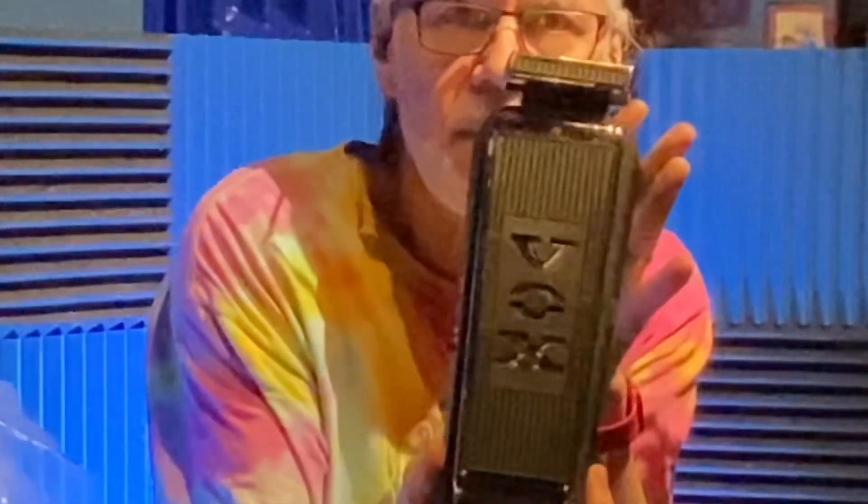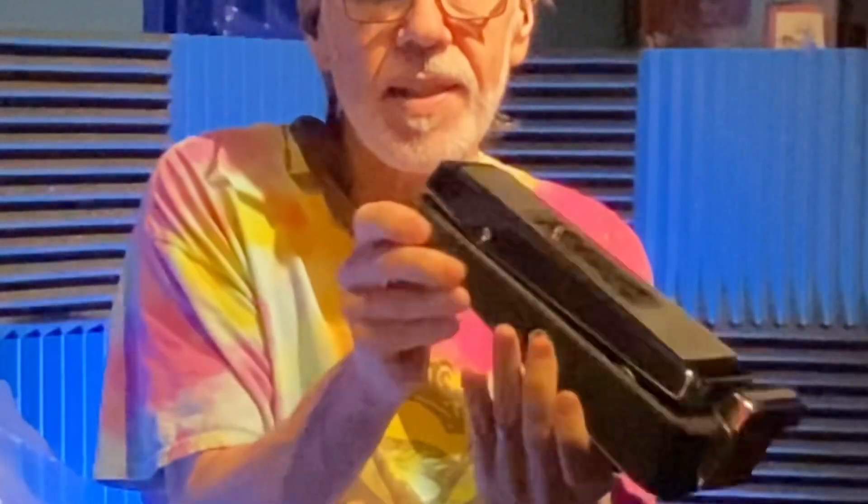This one is extra special — look at this. I will show close-up pictures so that you can see it better. Can you see that logo? Very cool. This rubber is in pristine condition — no marks. The chrome is absolutely beautiful and flawless for its age.